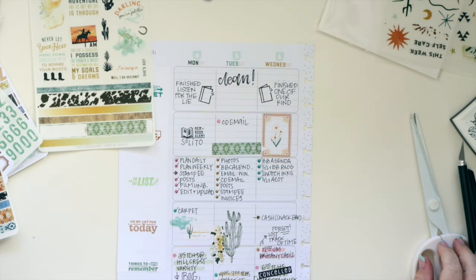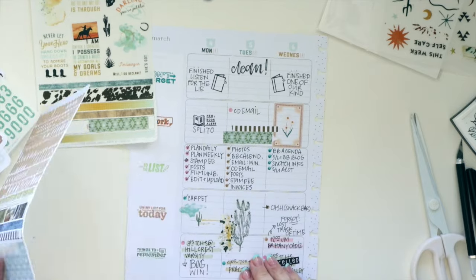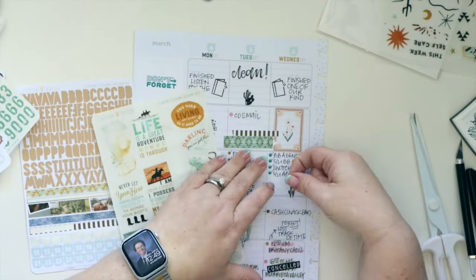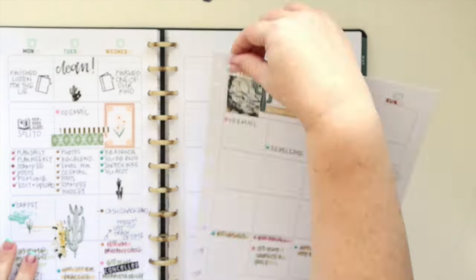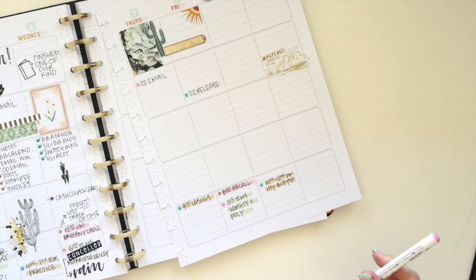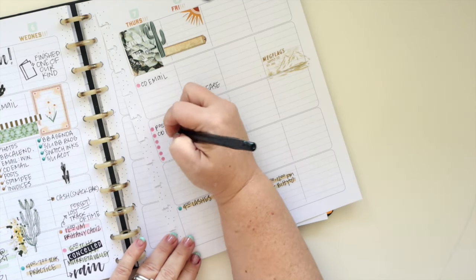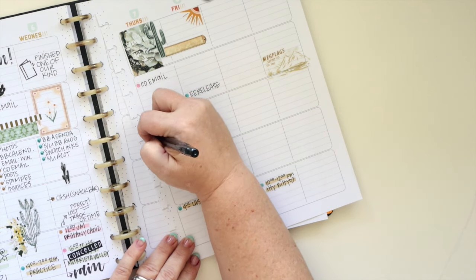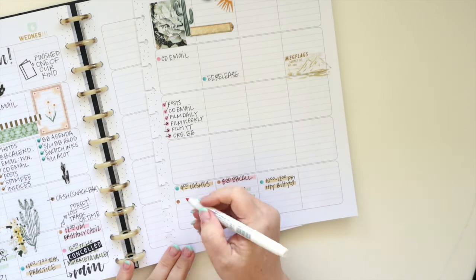I really think about this practice as a journaling or memory-keeping practice. Having a finished planner on the shelf at the end of the year with all these details and decoration is going to be fun to look at in the future — that's definitely why I do it, in addition to just enjoying it. It's very satisfying to see the after-the-pen spread, to see what a completed week looks like, and it would be meaningful even if it wasn't a great week.